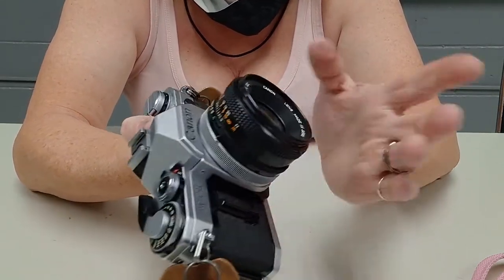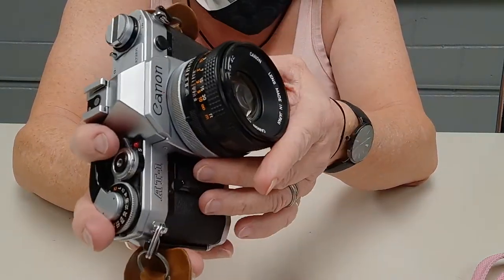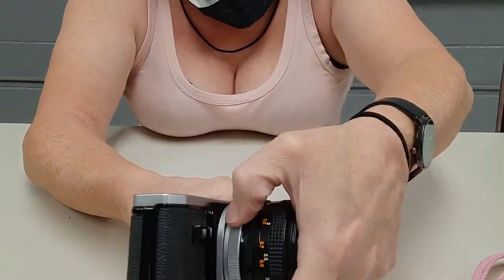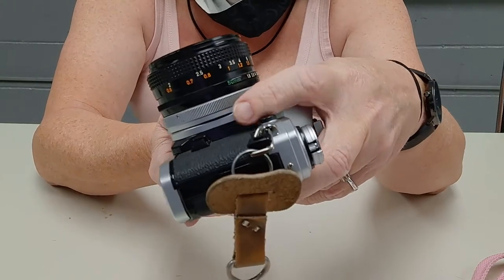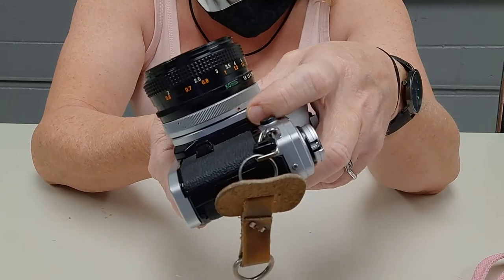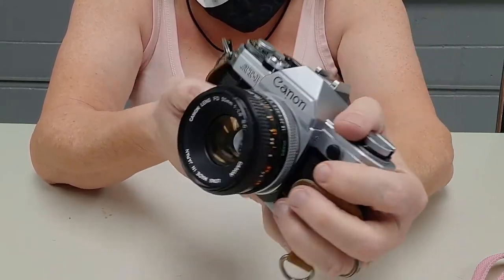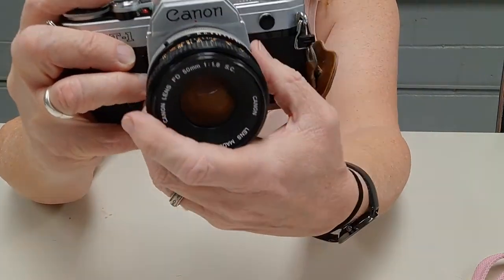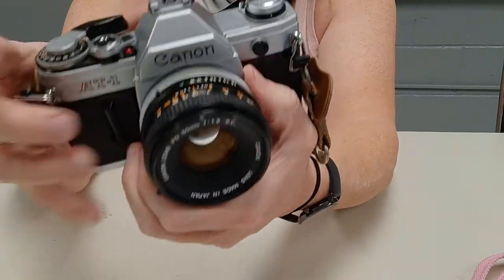This camera will take bright ring lenses. It will also take FD-N lenses with the black ring and the button down here. This camera does not have the exposure lock button, because it's fully manual — there's no reason to lock down an exposure when it's not automatic.